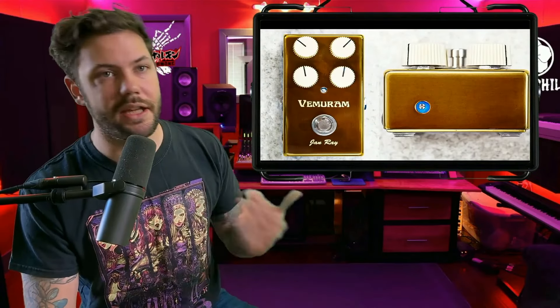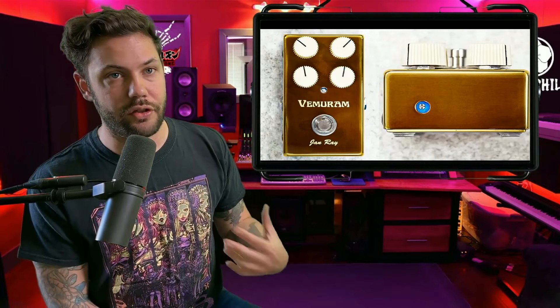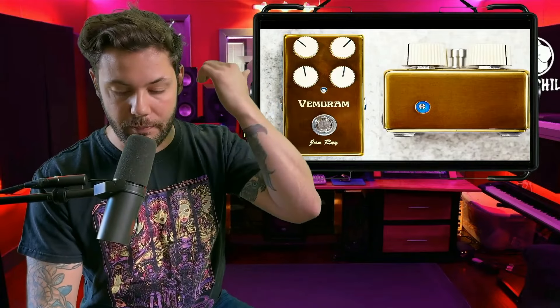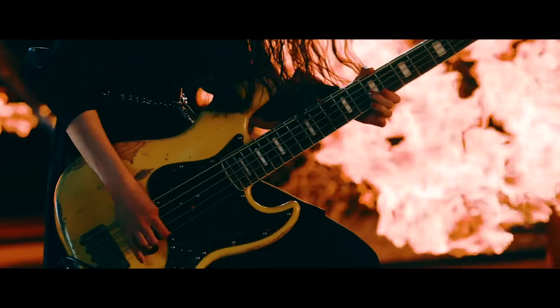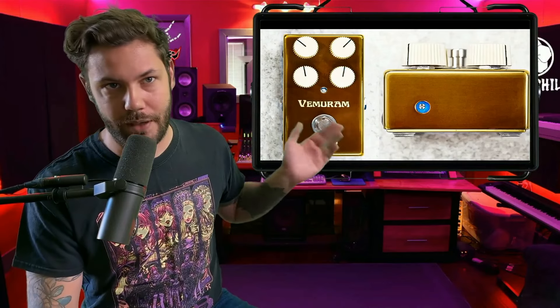This next pedal gives us the hard rock sound we love from Konami. You can hear it a lot in her songs — that twang — and it didn't make sense until I looked this pedal up. It's the Jan Ray boost overdrive pedal, designed to recreate the punchy, clear tone of the blackface Fender amps from the '60s, which explains a lot of Band-Maid songs that have that Fender tone.